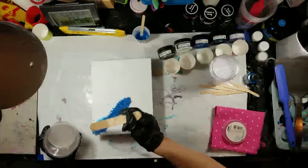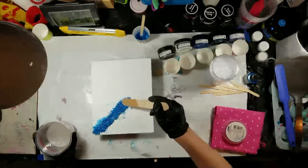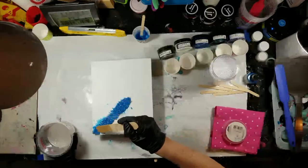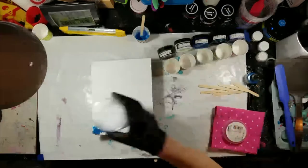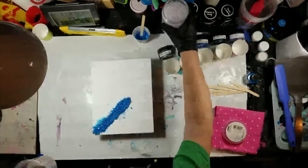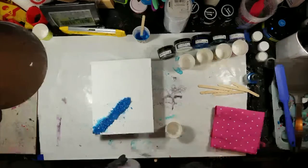I use clear resin sometimes to put my little d-rings on the back of my tiles to keep them in place, because I'll tell you something — this resin is a lot stronger than any glue out there.